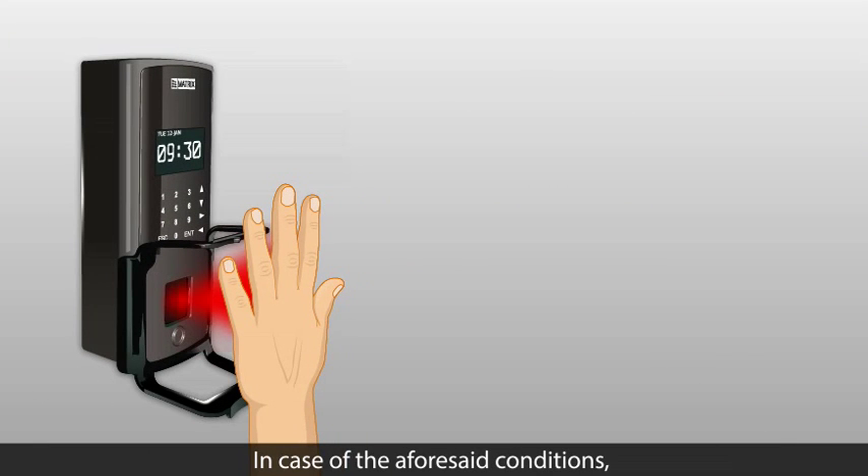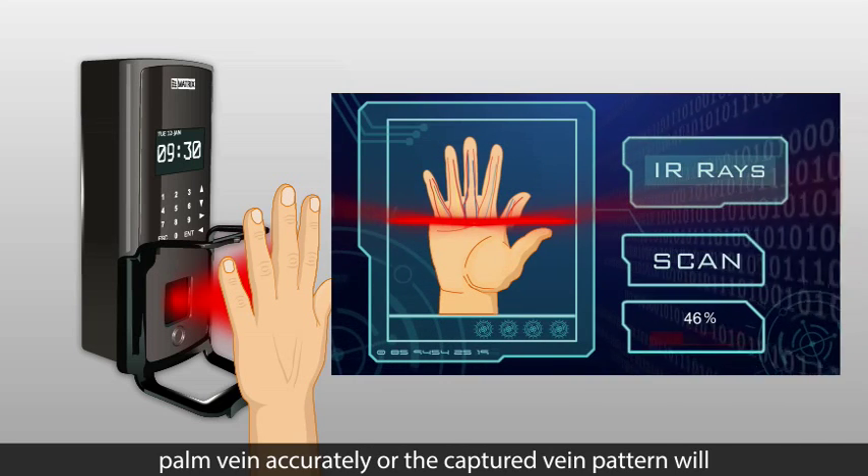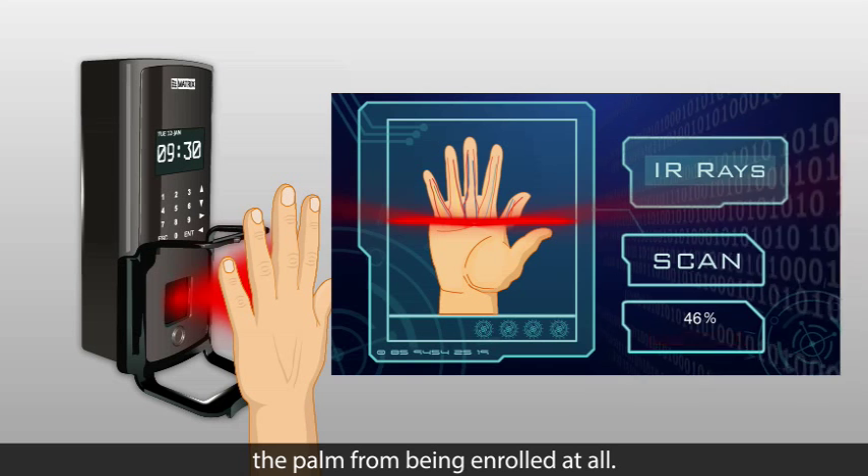In case of the aforesaid conditions, the sensor will not be able to capture the palm vein accurately, or the captured vein pattern may be of low quality, or it may prevent the palm from being enrolled at all.